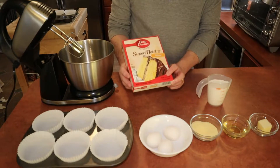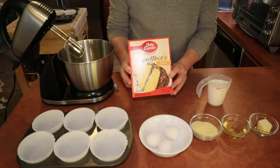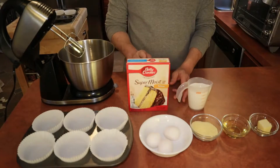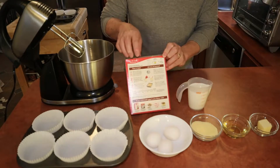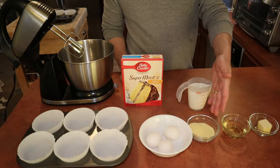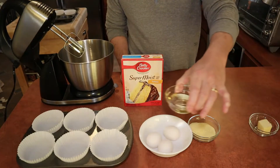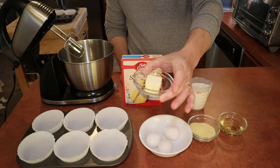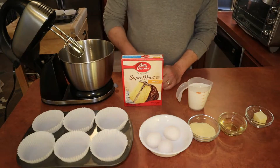We're going to use the super moist yellow cake mix — I got this one on sale for $0.99, sometimes they go for $0.89 depending on the sale. We're going to have one cup of milk instead of water as directed on the back. We're going to use exactly the same directions except replacing the water with milk. We'll also use three eggs, one half cup of yellow cornmeal, one half cup of corn oil, and a quarter tablespoon of unsalted butter which I'm going to melt and then add into the mix.